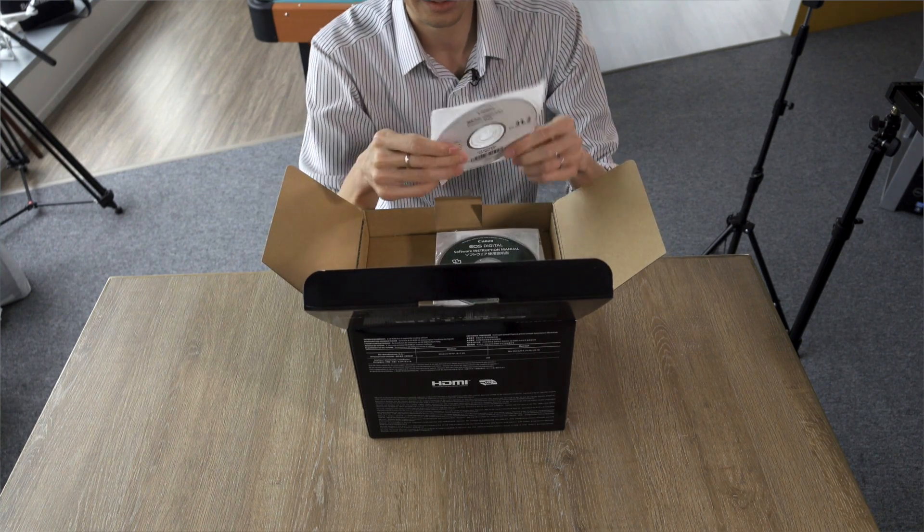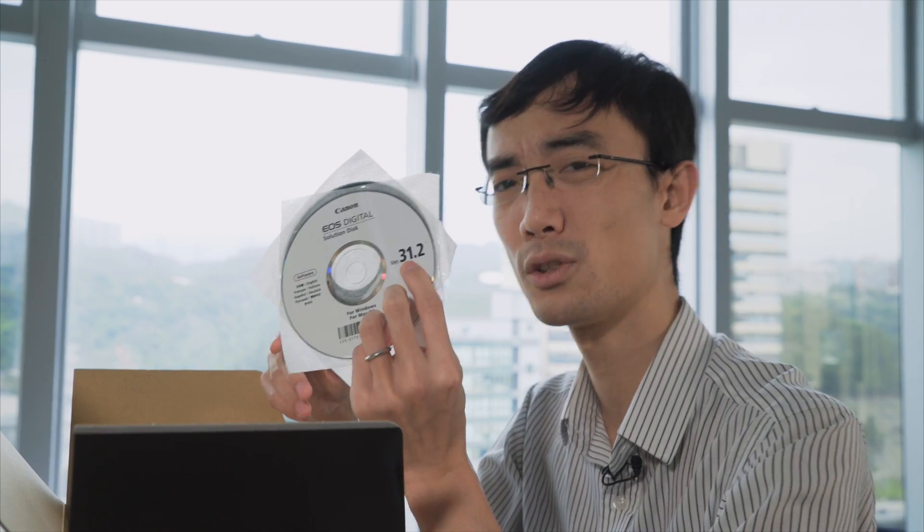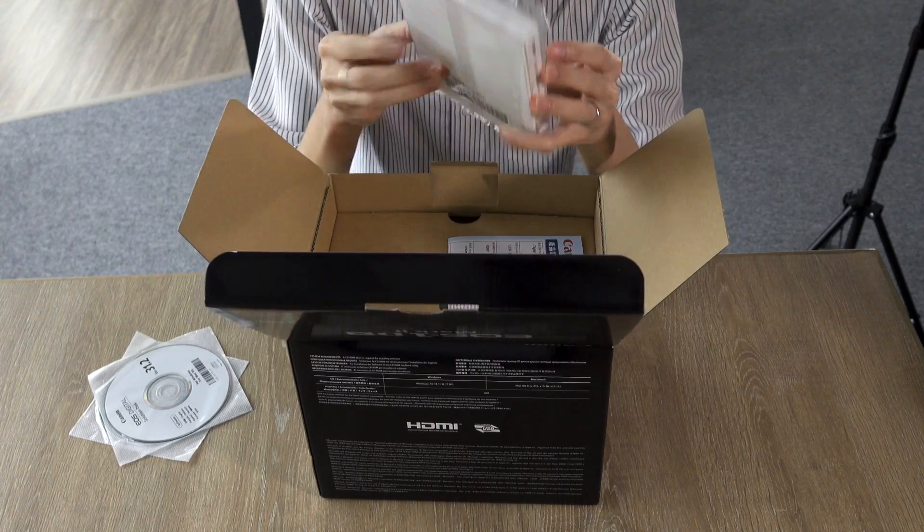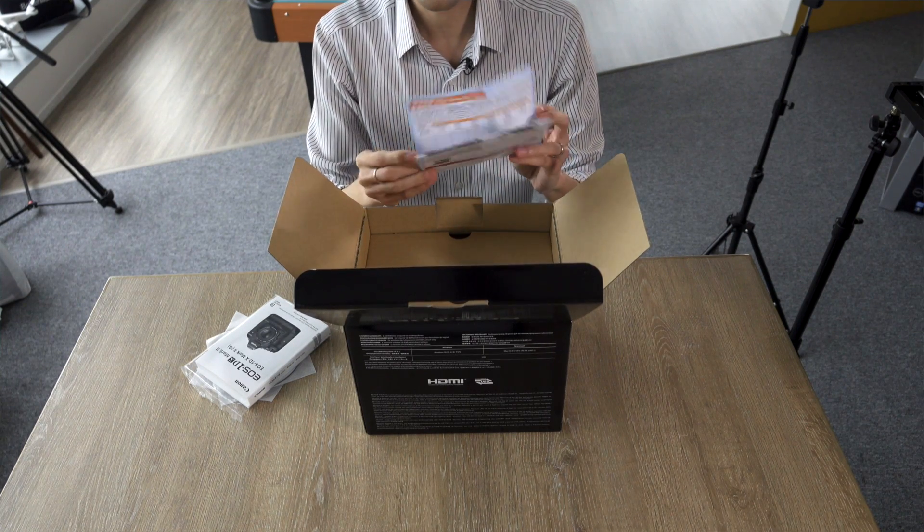That's funny. These days, a lot of computers don't even have a CD drive or DVD drive. And version 31.2 is probably out of date already before it even ships. That's a really tiny instruction manual for a camera that big. Bronte card — boring.